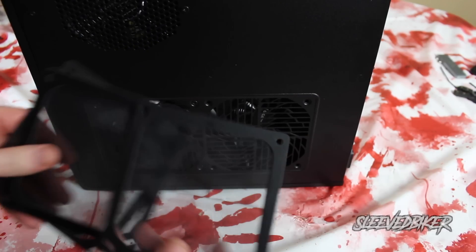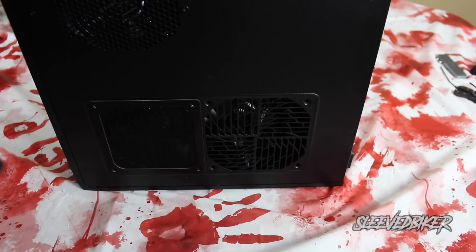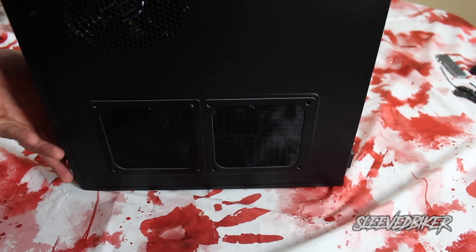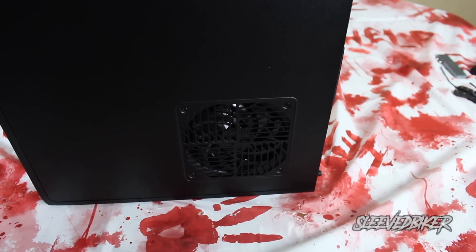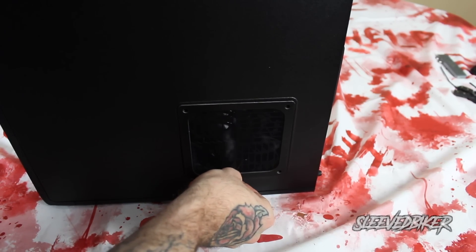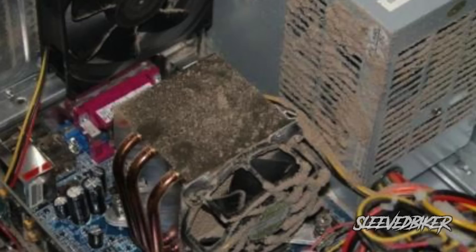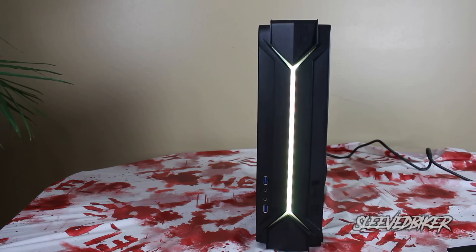One of the coolest things this case comes with are air filters. Back in the day I used to buy AC unit air filters, cut them out, and put them over the fans. These are magnetic filters that just stick over the fans and prevent dust and dirt from getting inside. Dust and dirt is the biggest thing that will damage and slow down your hardware — after a year or two your computer feels slow partly because dust has built up on all the circuitry, slowing down the electrical current.